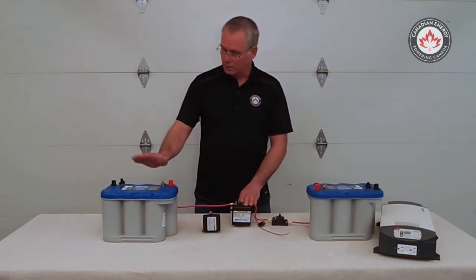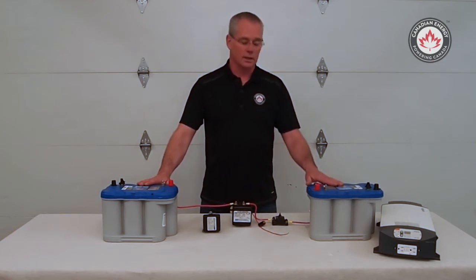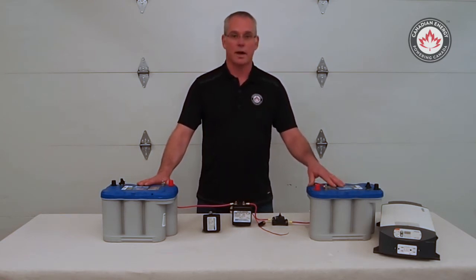I've set up a bit of a display here. I'm going to use the battery on my right as my starting battery and the battery on my left as a house battery or my auxiliary battery.